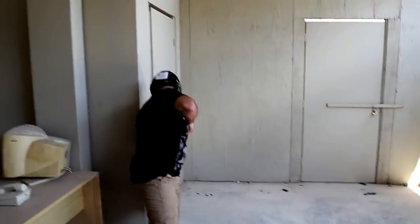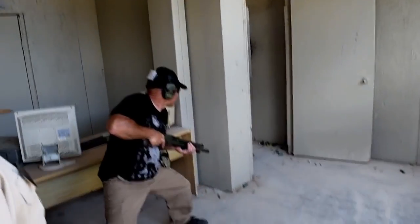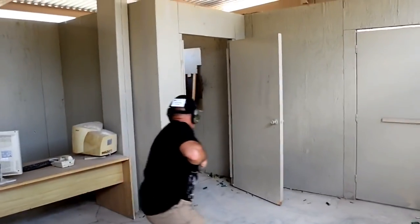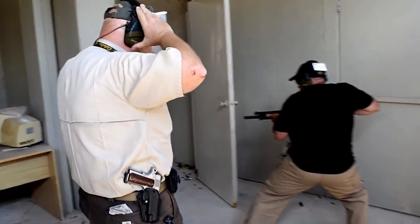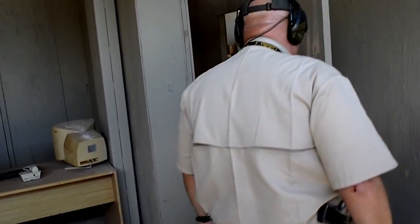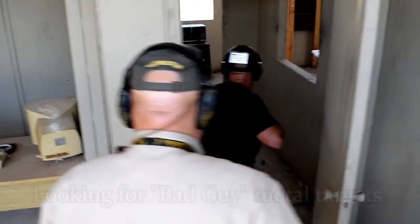Pop that door open and step back. You're squatting over here — that's going to put some pressure on your leg and back.